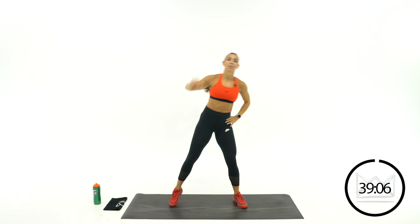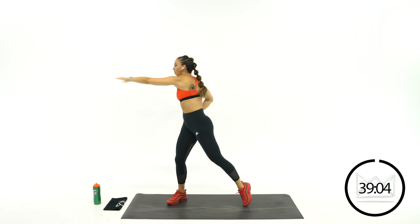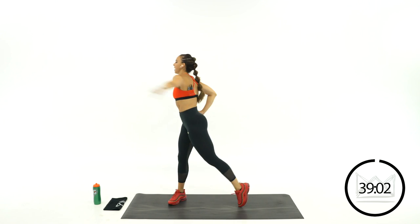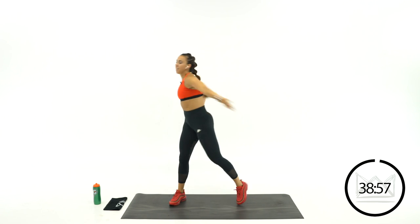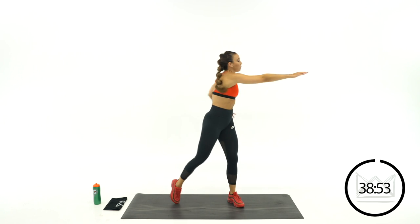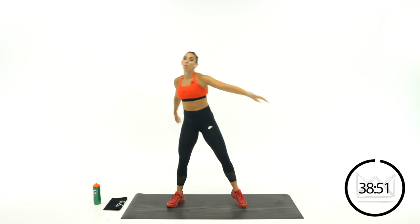Start your breathing now. Reach across, go over, swing. Over, swing. We won't be doing any abs per se today, but throughout every workout — all cardio and strength workouts — core is always utilized.